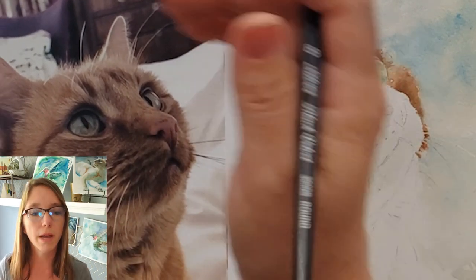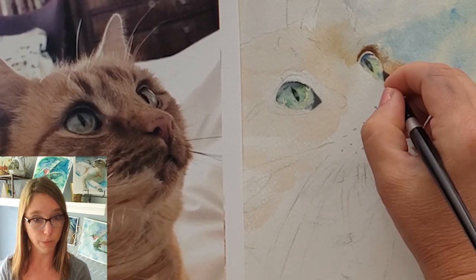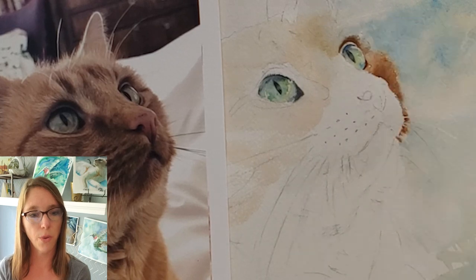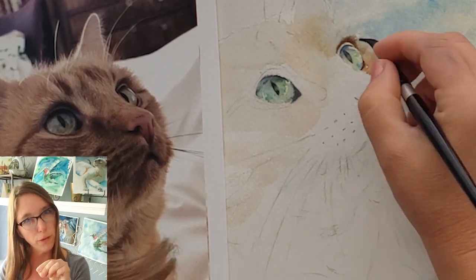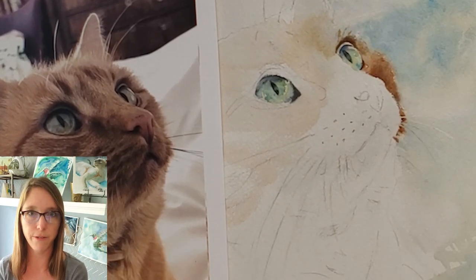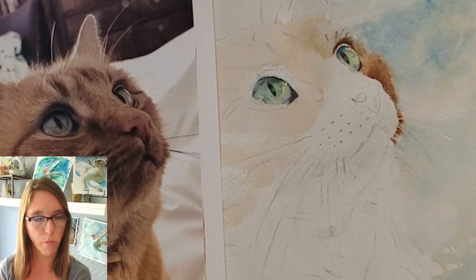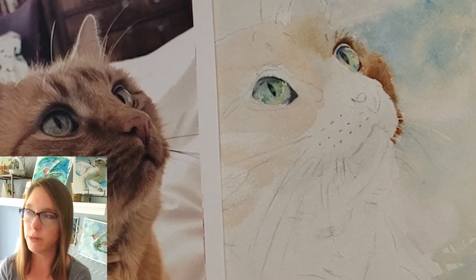I'm putting in more eyeliner. By the way, I'm using a Silver Black Velvet size 8 brush — that's a squirrel hair brush. I got three for $45, which is pretty cheap for a natural hair brush, and they have beautiful points on them. I'm really liking that brush. The point is just starting to bend over a little bit, so we'll see how well it holds up. It's my favorite brush of the moment — the size 8 Silver Black Velvet. I just put in some really soft little eyebrows.